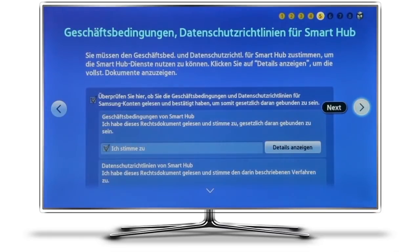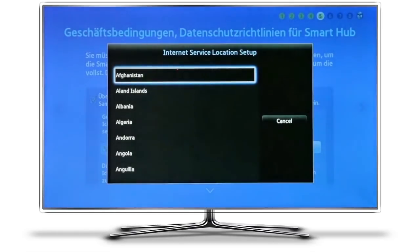Now this is the important bit. If you make a mistake here or press the wrong buttons, you can go back to the previous step and then forward to this one again to start afresh. But here you must press the key sequence exactly as described: that is Mute, Return, Volume Up, Channel Up, and then Mute again. If this worked correctly, you should now have a whole selection of internet service locations to choose from.